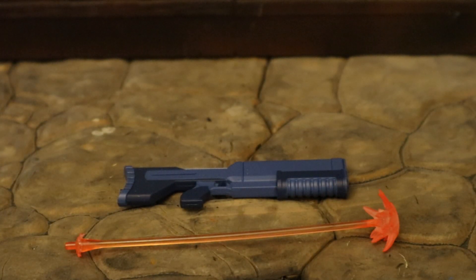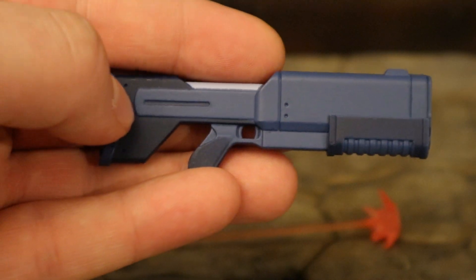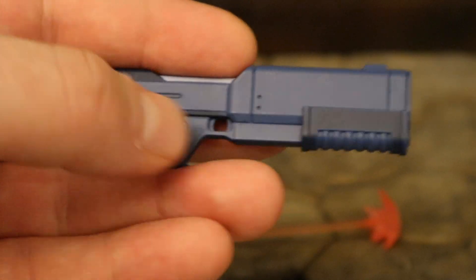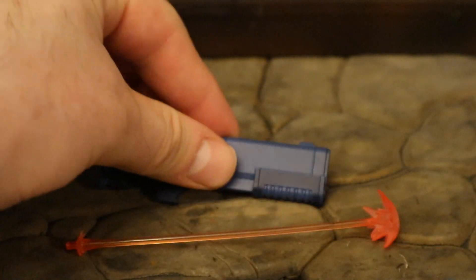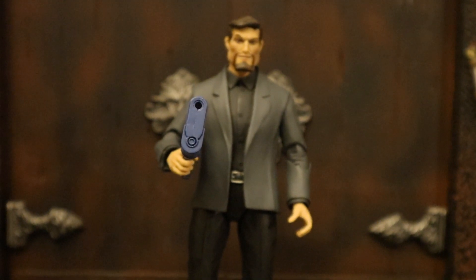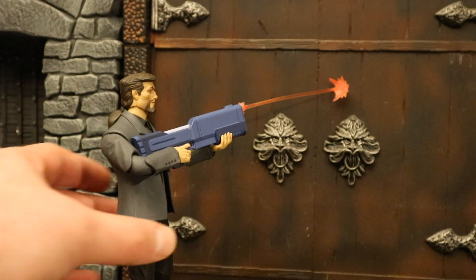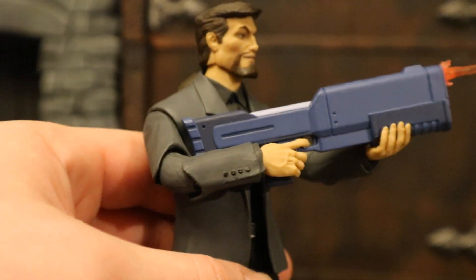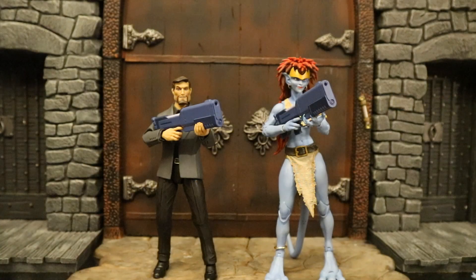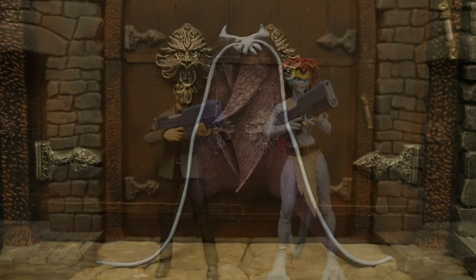Then we have his laser gun, and also the blast effect. The laser gun looks exactly the shape I remember, but I don't really remember it being blue — I kind of remember it being more of a gray color. It's got an area for him to support the barrel, a trigger, and a little hole to attach the blast effect. Here's Xanatos holding that rifle, and here he is holding it with two hands with the blast effect hitting the wall. It is a little hard to put into his hand — you can see how far his trigger finger is stretching. Here's both Xanatos and Demona holding the rifle — it fits into Demona's hand a little better than Xanatos'.